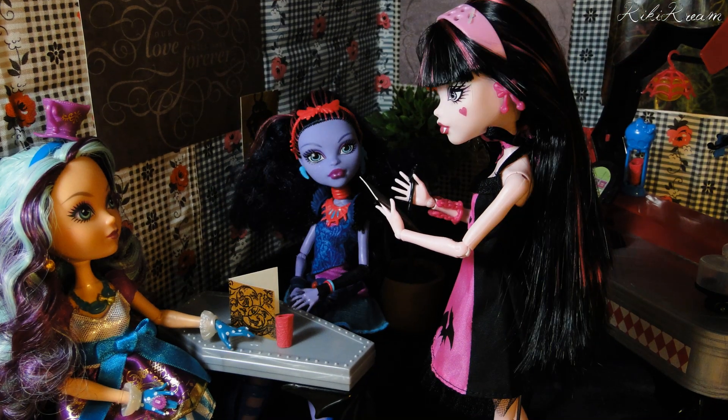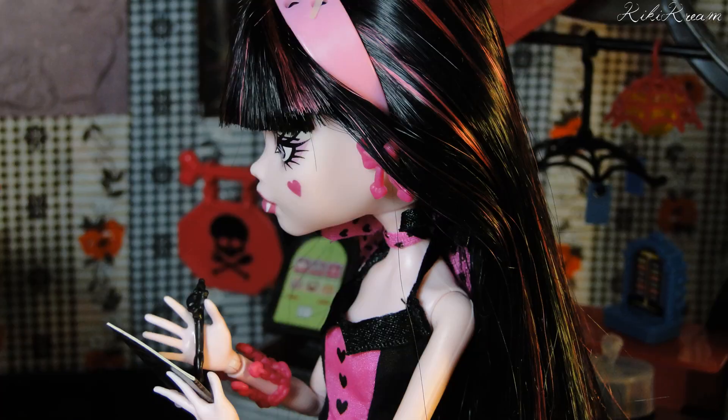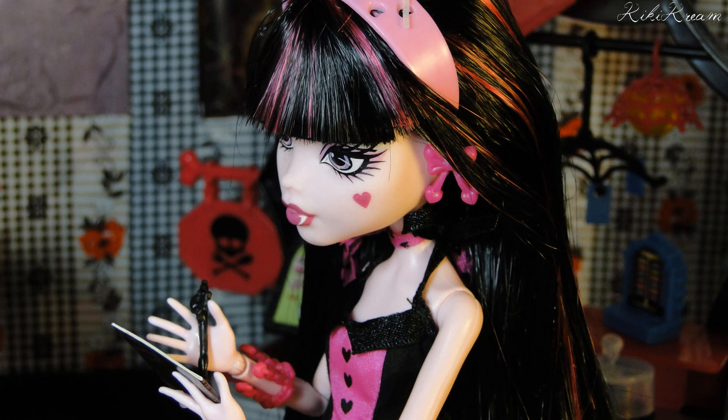Hello, my name is Draculaura. I'll be your server tonight. Are you ready to order?